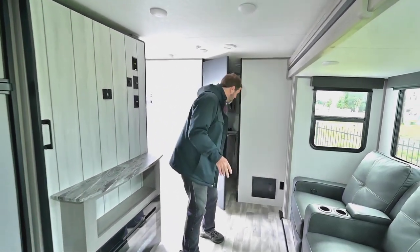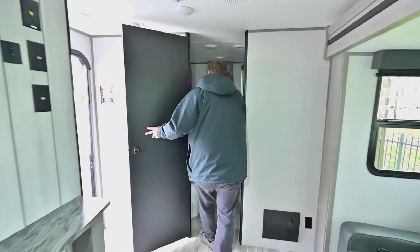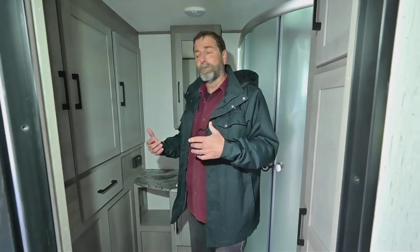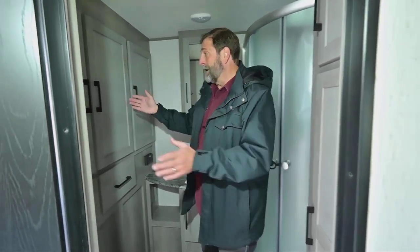One of the reasons this trailer feels so open is that the bathroom is not in the middle of the coach — it's back at the rear. That opens up the whole floor plan up front.